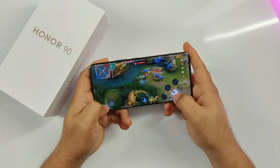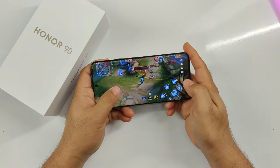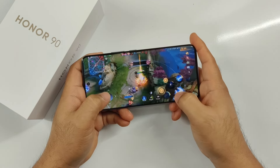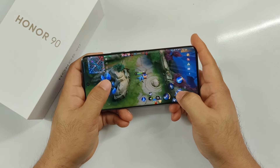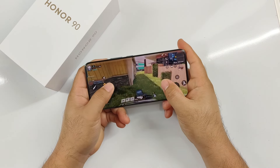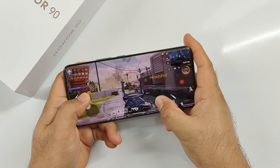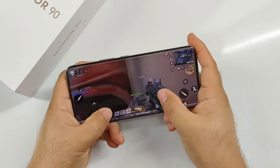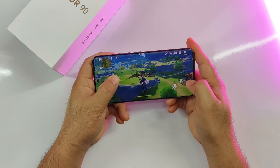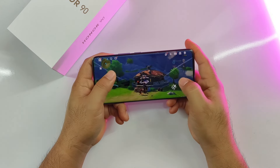Now let's talk about its gaming performance. Mobile Legends can run up to ultra graphics quality but with a few frame drops; staying at the recommended high graphics quality results in a smooth gaming experience even during team fights. Call of Duty Mobile can be pushed to very high graphics quality for multiplayer matches and high graphics quality for battle royale mode. The last game I tested is Genshin Impact, which sets the graphics quality to low by default. Increasing the graphics quality resulted in more frame drops and the phone started to heat up, meaning it's nearing its limit.